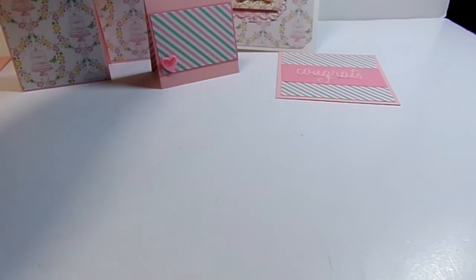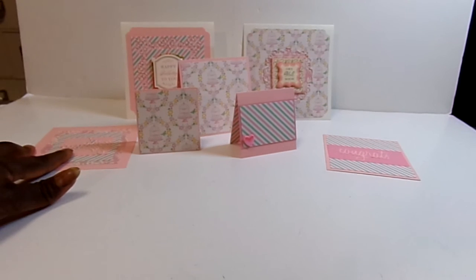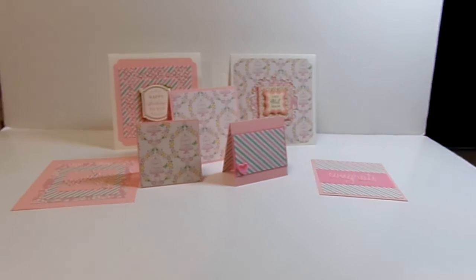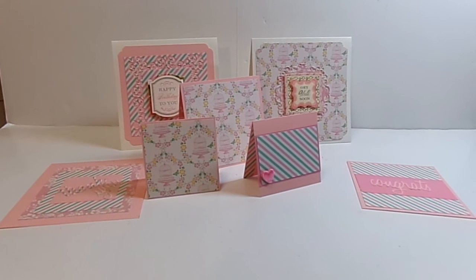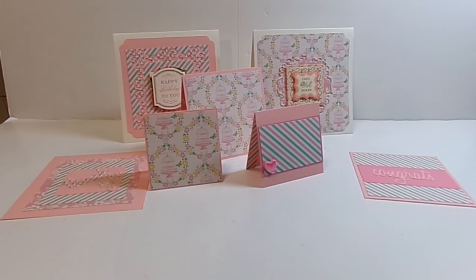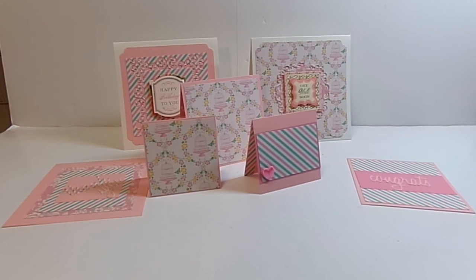I actually did it, Kim. I took your suggestion, made some cards, and I'm going to try doing that more often with the leftover papers from projects that I have. So, thank you so much for watching, and you have a great and very blessed day. Bye-bye.